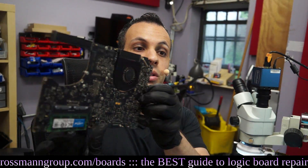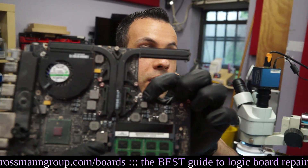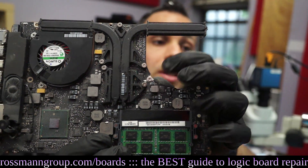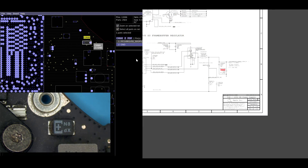Once the board is out of the case, if you turn it around, you'll see that there's a capacitor right over here. It's going to be right here on the board, and this is the one that we're going to be replacing with a new one. I'll show you it under the microscope. This is the capacitor over here, C9560.